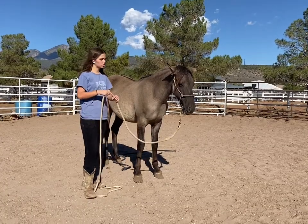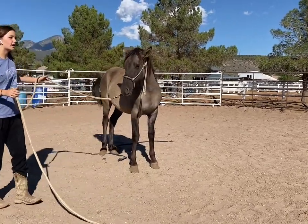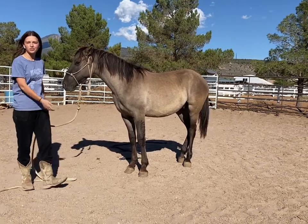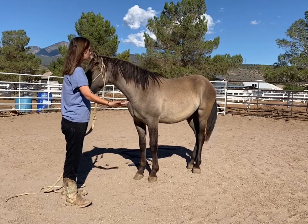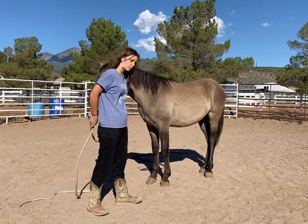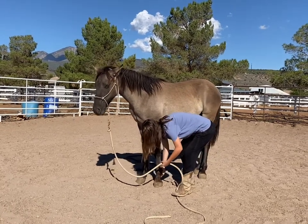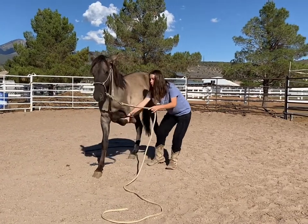When you have them lay down, you want to make sure it's on their better side — not the side they're a little uncertain about. Use the best side, or if they're good on both sides, whichever you prefer. There are three different ways you can lay your horse down. The first way, to me, is the most frustrating way you can possibly do it — it's where you grab your horse's rope and then have him do it from there.